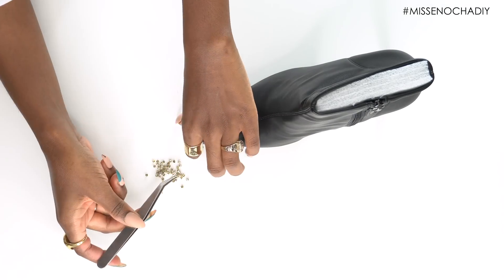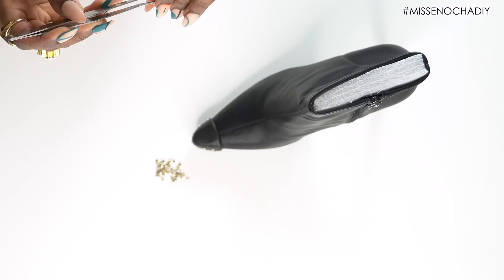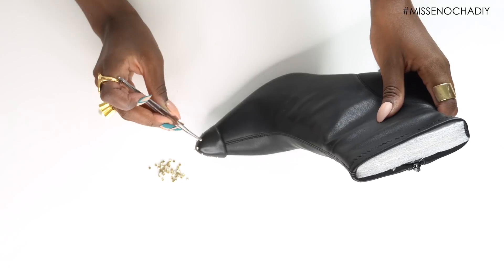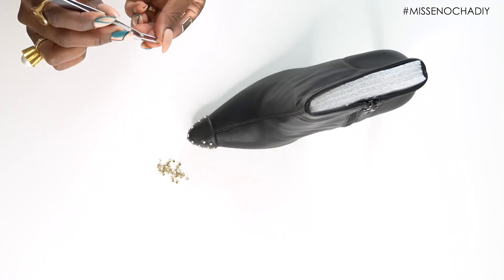Now it's time to add your studs. The reason why I love Sugru is that it takes a little while to dry and it's very moldable. Once you add your studs to it, it's going to dry like cement — the studs will stick right into it and they are not going anywhere. They are permanently on there, and it's honestly the coolest product. I love working with it so much.